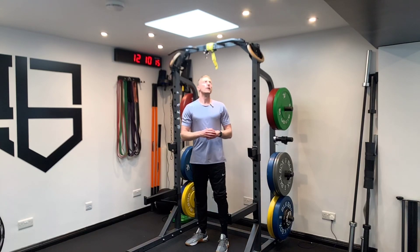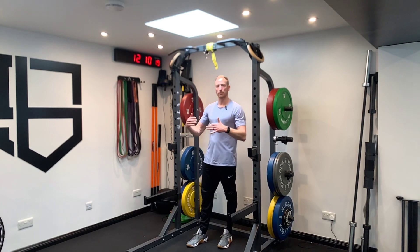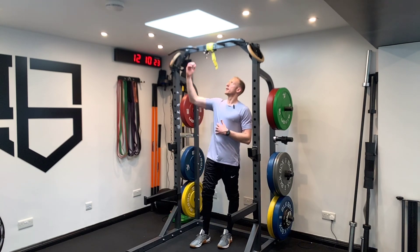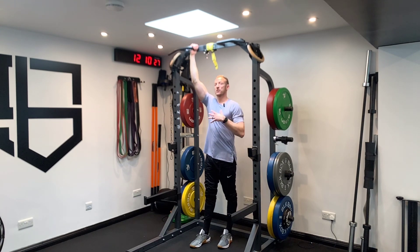With hanging leg raises, you may have a king's chair where you rest your elbows on and you push your back towards the pad and do a leg raise like so. What we're going to aim for though is holding our body up in a chin-up position and then doing a leg raise from that.